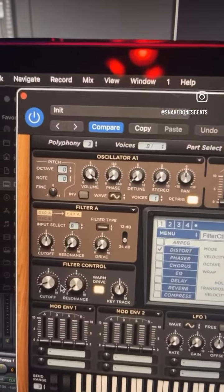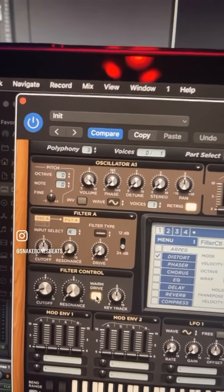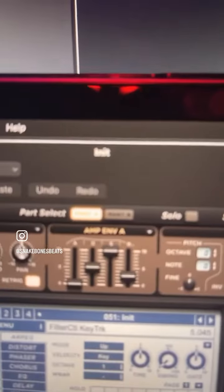Go over to your filter control. Dial the cutoff all the way back. No resonance. Hit that warm drive and set your envelope like this.